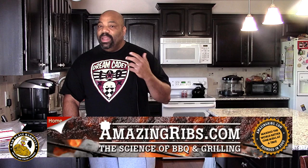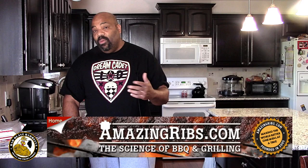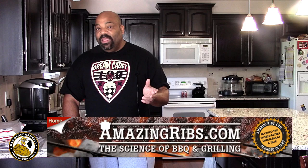Hey, what's going on guys, welcome back to another episode of Bad Beast BBQ. I'm your host Darryl Smith and today we're going to be going back to the land of China. We're going to be doing some Chinese spare ribs. We got this recipe off of the website AmazingRibs.com. Check that site out if you haven't — they got some amazing information when it comes to the world of barbecue, techniques, recipes, and anything you could possibly want to know about barbecuing and outdoor cooking.